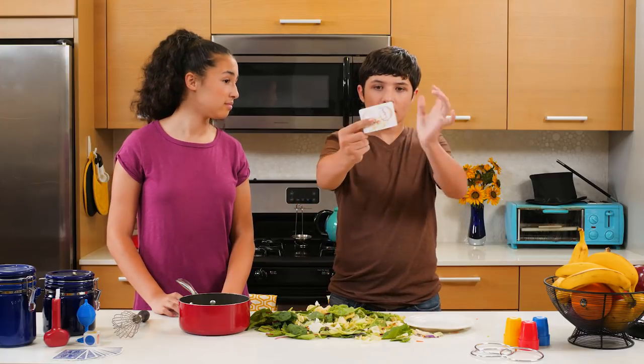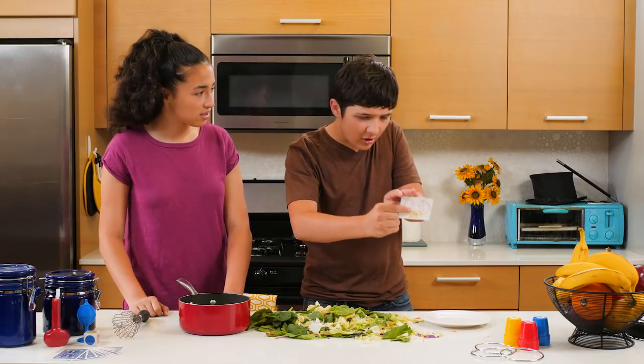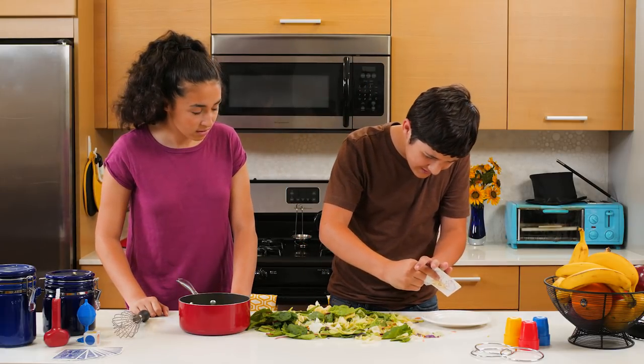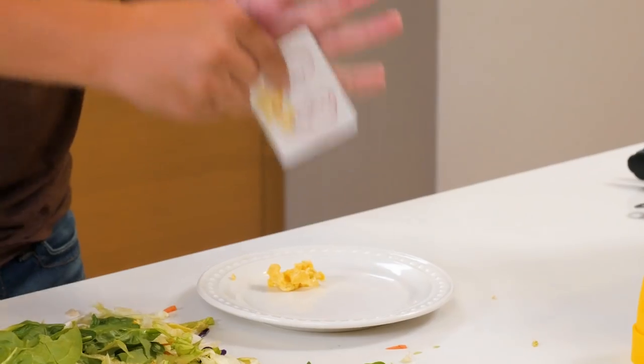I'm just gonna crack the egg. That crack wasn't there before! Now if we imagine really hard with our minds that the egg is cooking, eventually it'll... Those are scrambled eggs! How'd you do that?